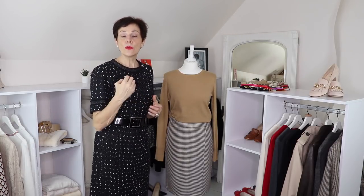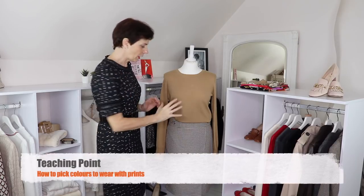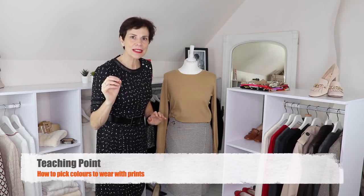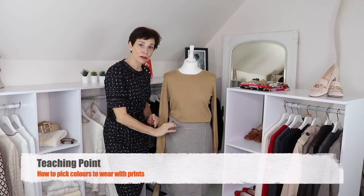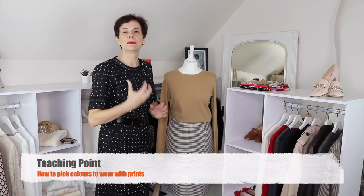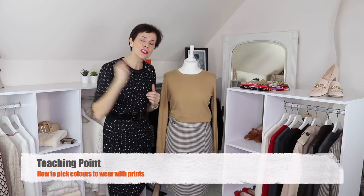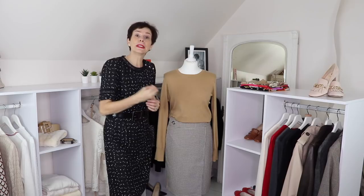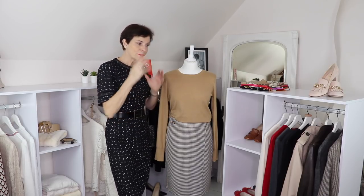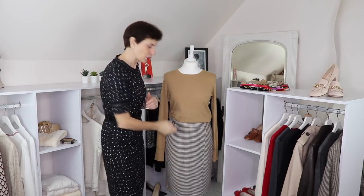This is always the way to create outfits around a printed item. When you have a printed item, always, always use the colors from that print. Do not add any colors that are not in the print, or the outfits will be too busy. It won't work — it will jar with the print. This is a very important lesson, and it is very simple to create outfits based on the print because you have exactly which colors to pick.